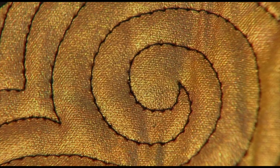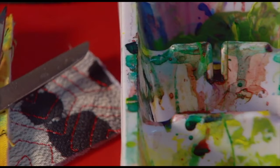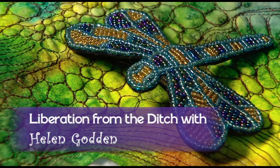Hello, it's Helen Godden here and this is Chapter 1 of my Beginner's Free Motion Machine Quilting class called Liberation from the Ditch. This was filmed 8 years ago and we have recently converted it from a DVD into this online class. Here is a sneak peek of my class where I reveal the 3 key secrets to my free motion machine quilting.